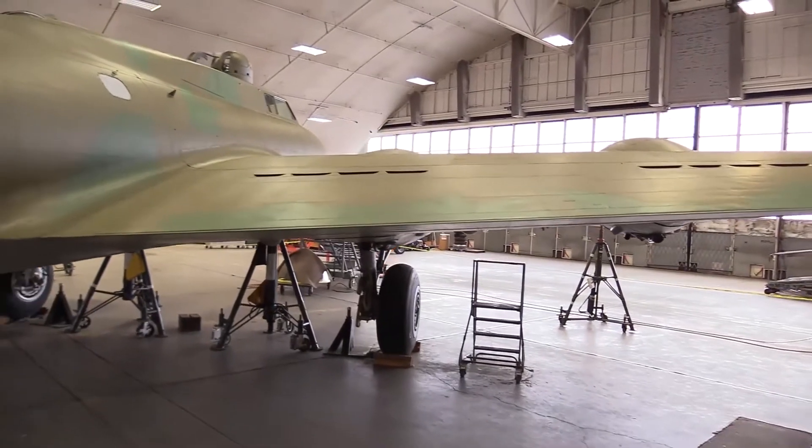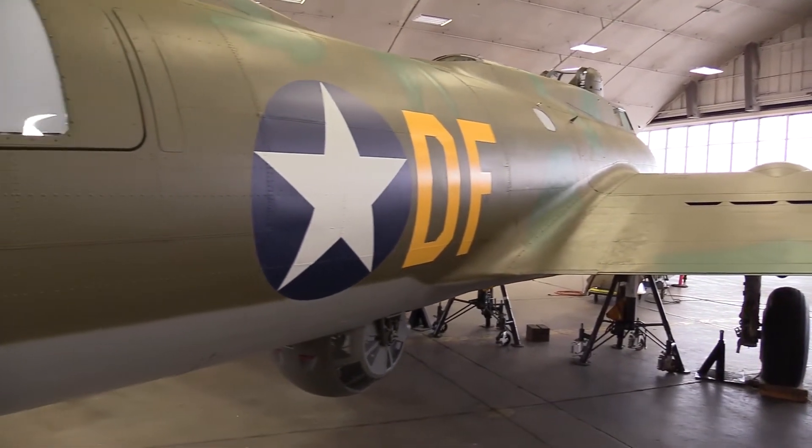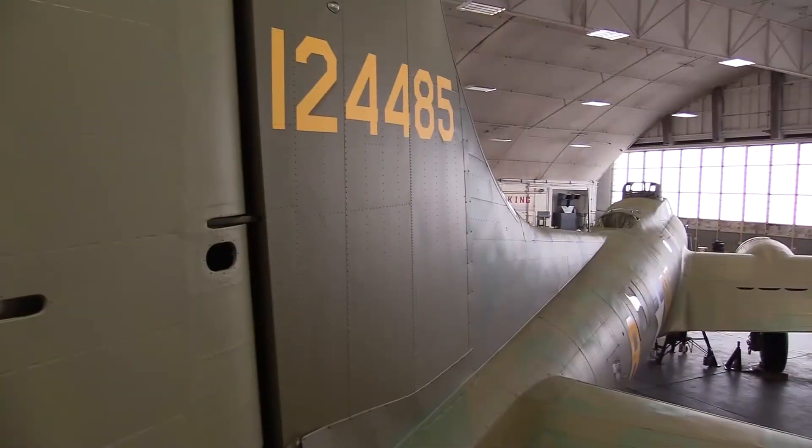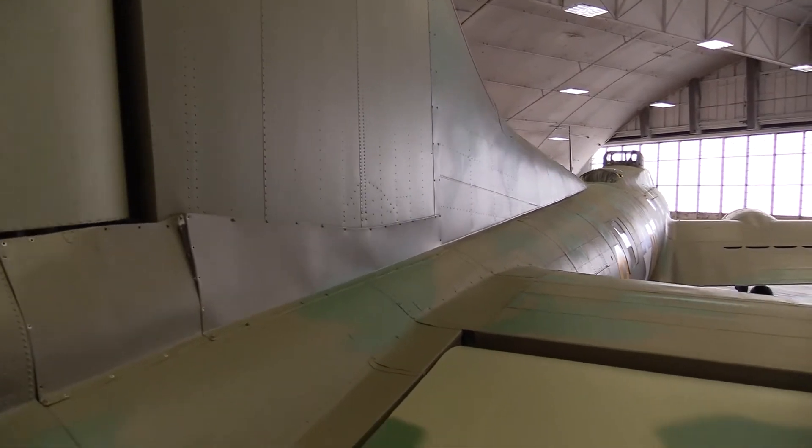It really represents a whole story of what the Air Force was and what the Air Force is. It is not just an airplane — it is all about the people that served on it, and it is a representative of what everyone was serving for during World War II.